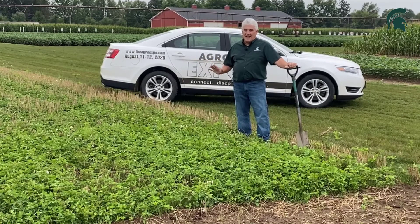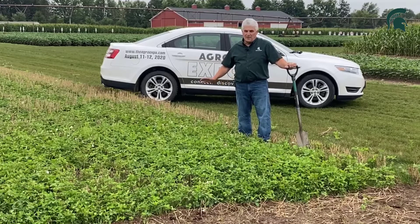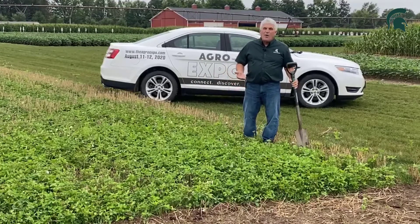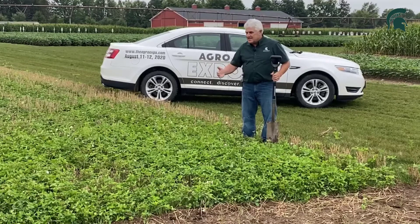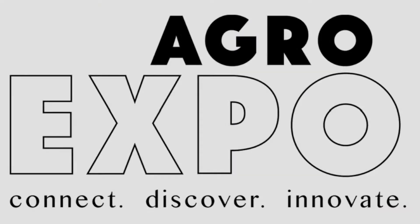One of the things I like to look at in the summer after the wheat is off is to dig this out and see what we have as far as what this clover might be contributing. Having live roots in your soil extends live roots into that rotation much longer, so it improves your soil health.